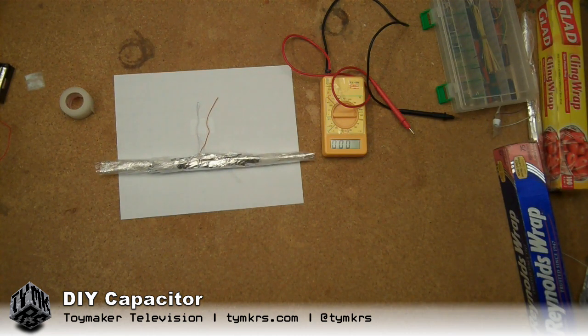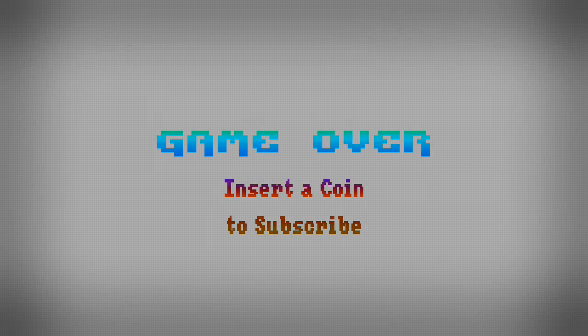All right, I think that covers it. Yes. See you guys next time. Bye. We post videos all the time, so don't forget to subscribe. And follow us on Twitter at TYMKRS.